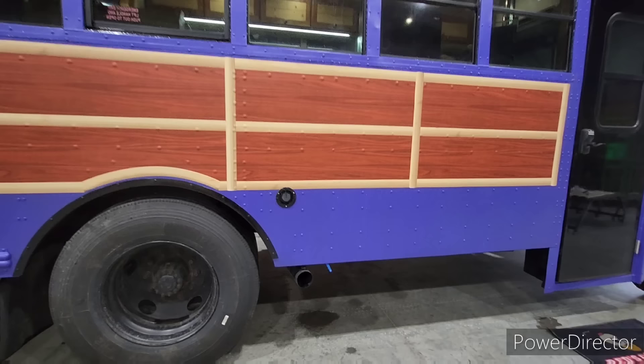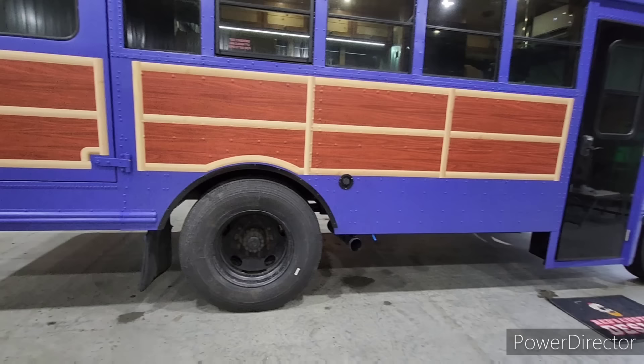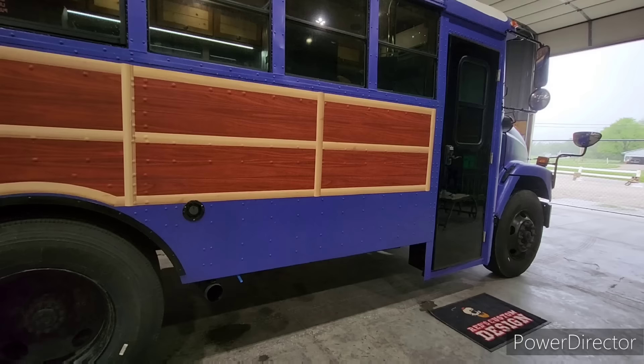There's your water fill. We did have to reroute the exhaust — it was rusted and rotted pretty good — so for the tanks and everything, the best place was right here in front of the wheel to reroute it. Between the exhaust and the door is a 75-gallon freshwater tank.